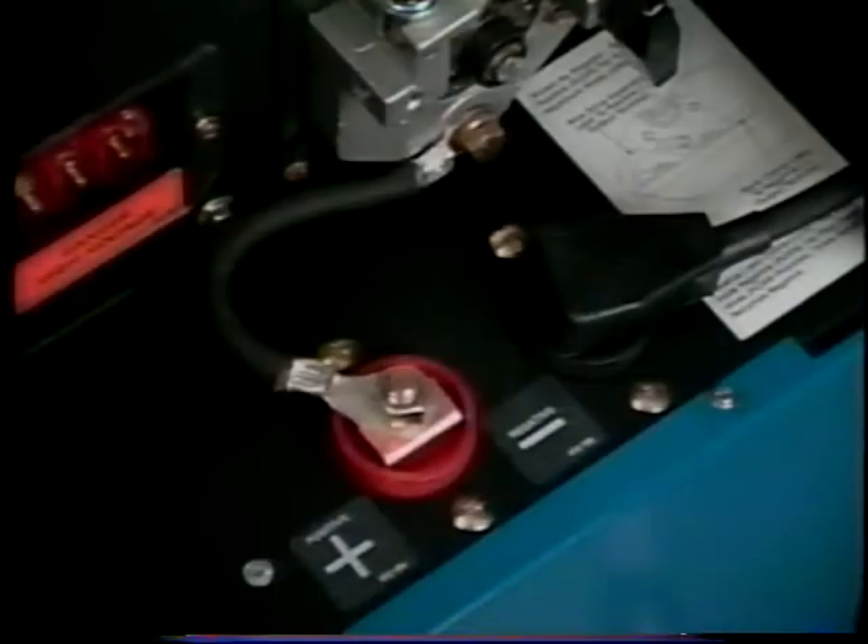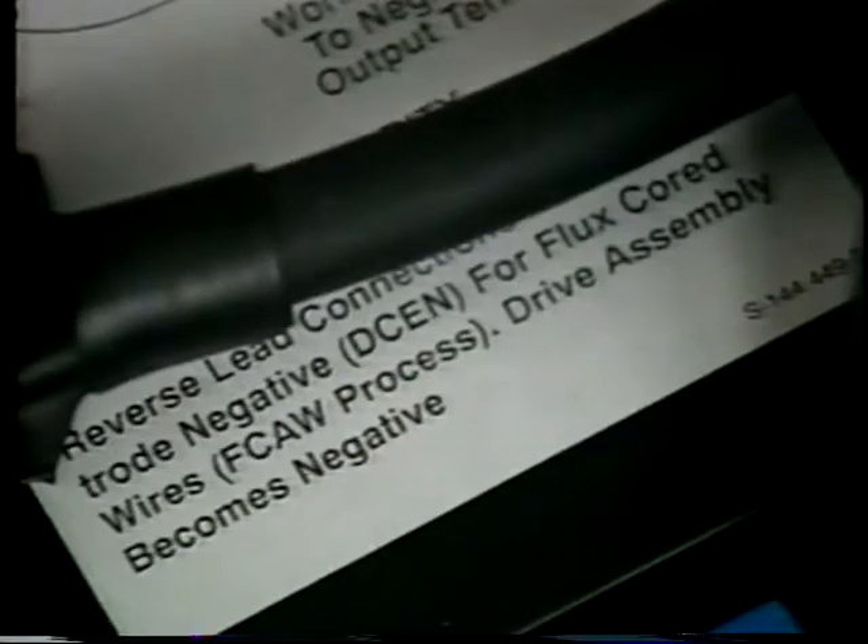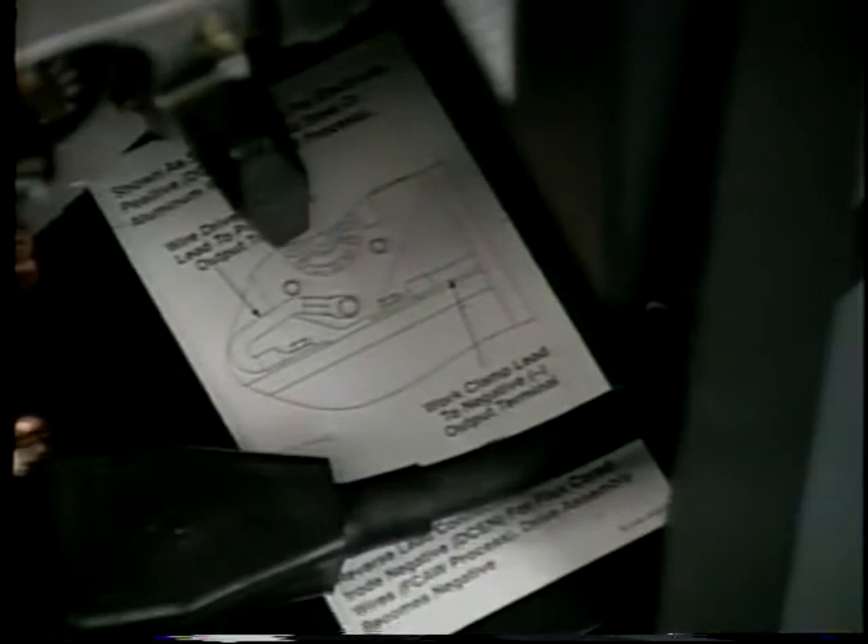The machine is shipped from the factory set for electrode positive for solid steel and aluminum wires. Some flux cord wires operate with the electrode connected to the negative terminal. In this case, the leads are reversed. Refer to the polarity changeover label inside the machine and always follow the wire manufacturer's recommendation regarding polarity.